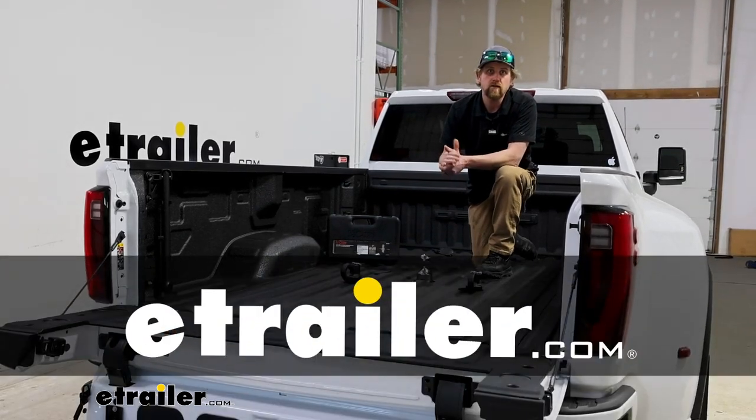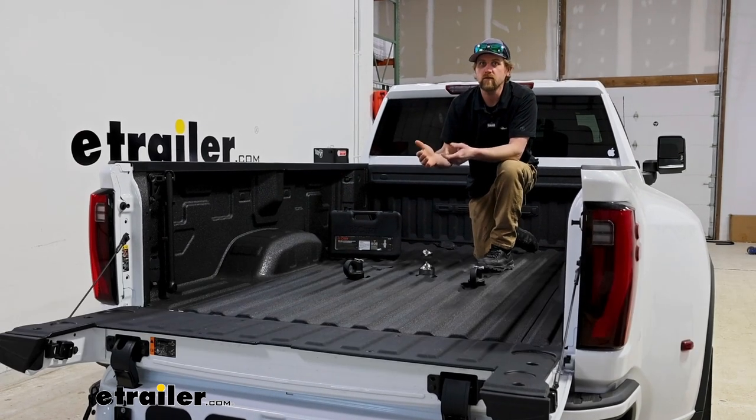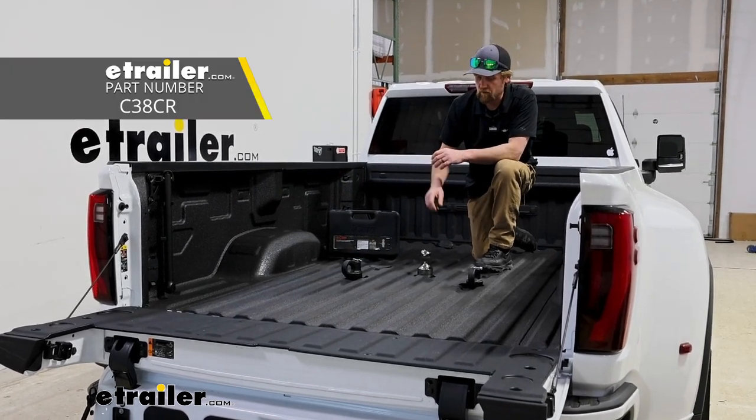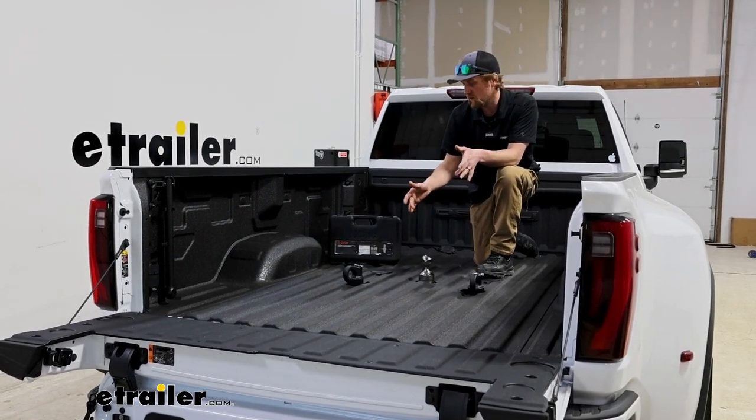Hey everyone, Ryan here at E-Trailer. Today on our 2024 GMC Sierra 3500, we're going to be checking out the Curt Gooseneck Ball and Safety Chain Kit for trucks that have the OEM prep package.